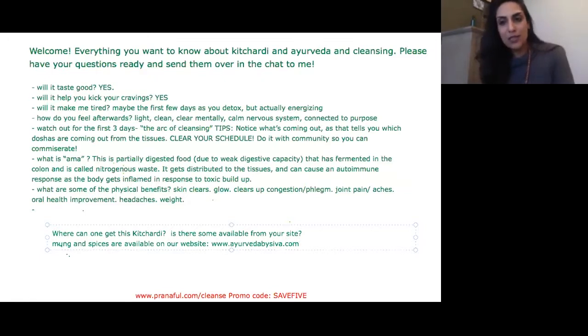Kichari is essentially a mung stew — digestive spices, ghee, mung lentil, and usually organic white basmati rice. It's purposefully white because it doesn't have the husk, so it's a lot easier to digest on the body — a lot less vata for everyone that's Ayurveda familiar.